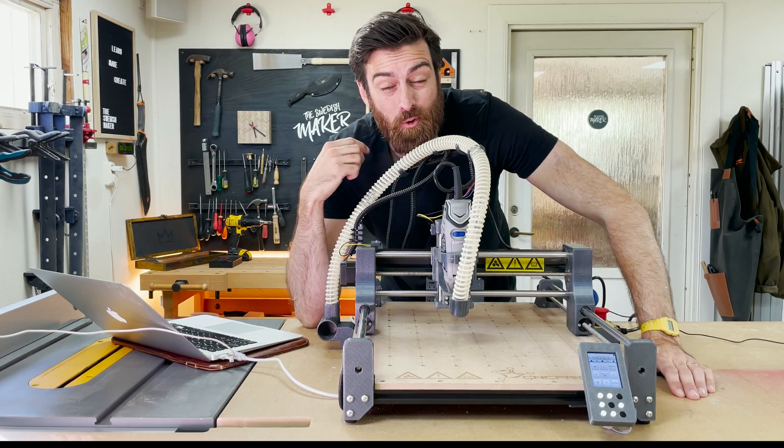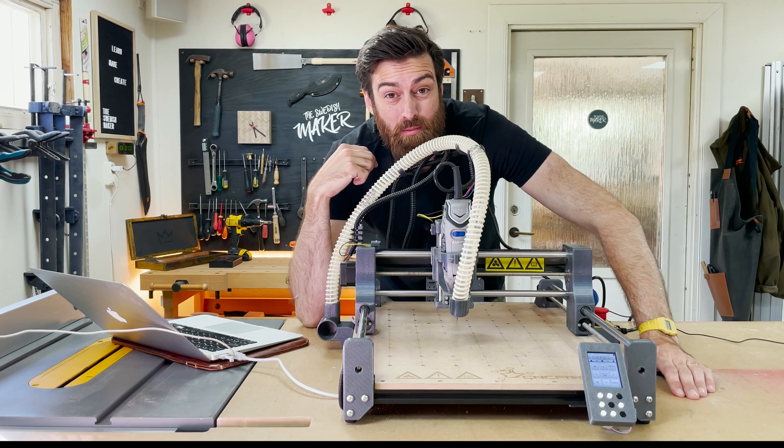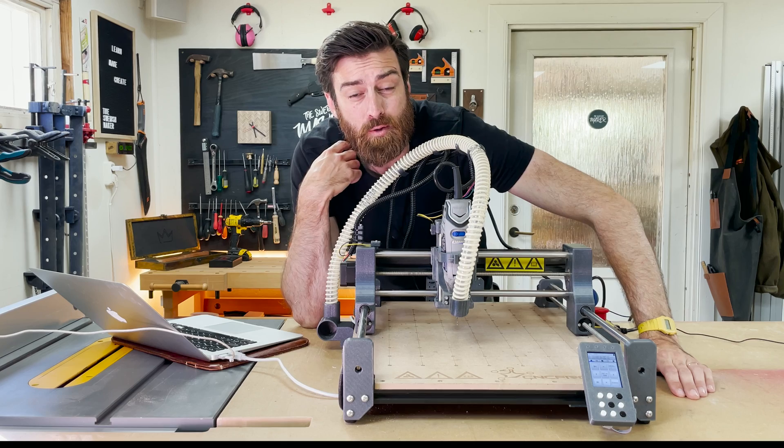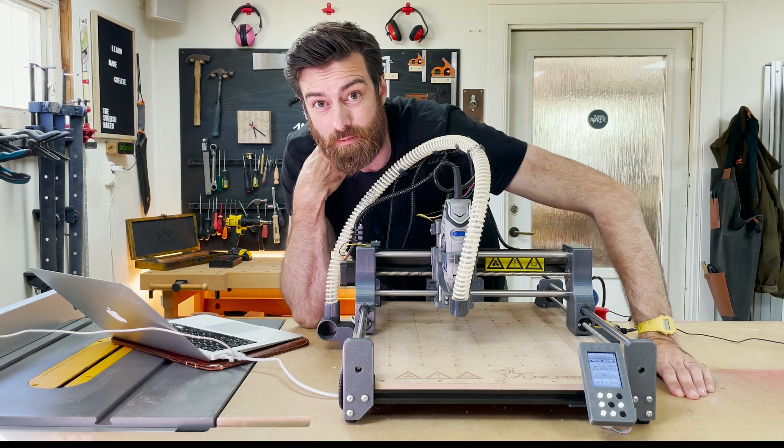That's it for this one. I hope you enjoyed it. Please subscribe if you haven't, and if you want to get one of these there's a link down in the description. I'll see you guys in the next one. Bye!